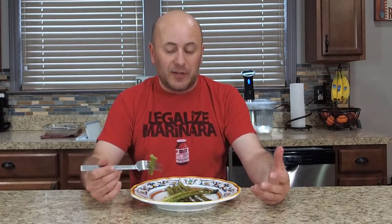Nice and tender. Some people like to get a little bit more char on them — just leave them in there a little bit longer, or in the last minute or two, turn on your broiler. But that's it. This side dish is simple. We're done. Time to eat.